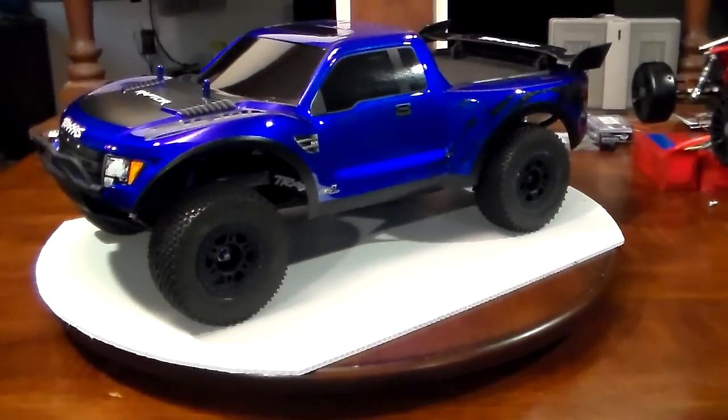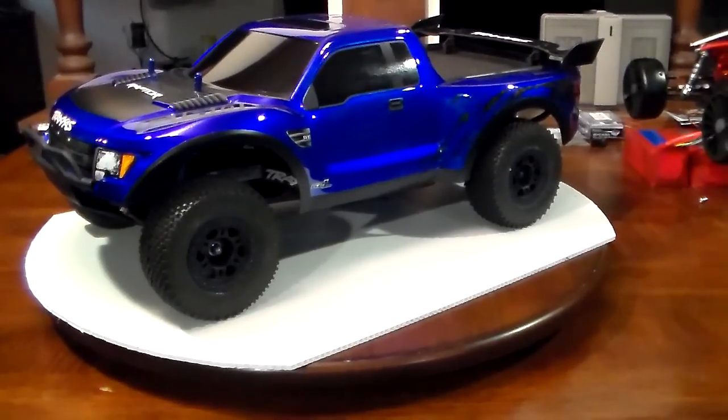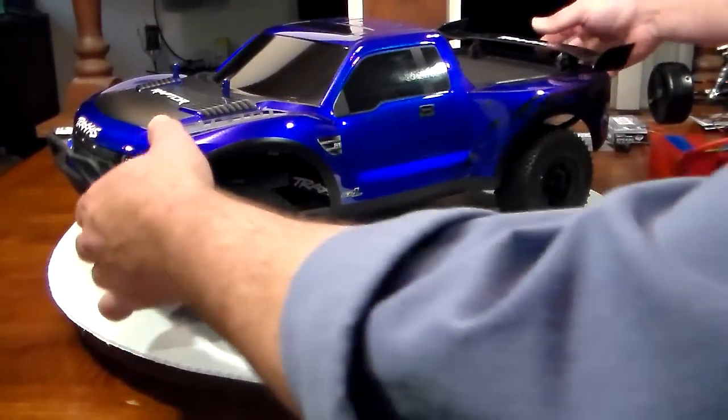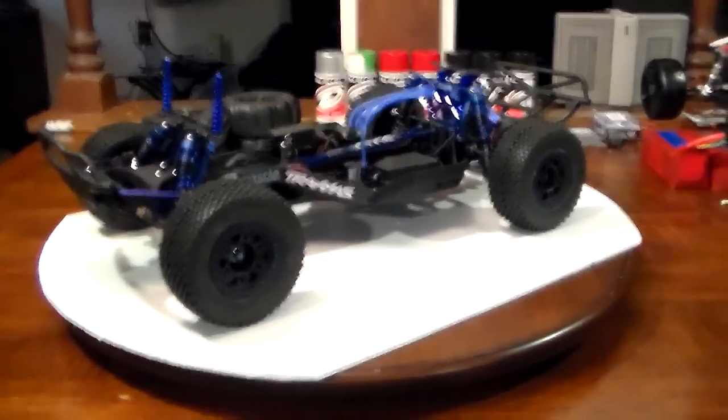When I originally started this build I was going to go all RPM, but as I went along the aluminum monster grabbed me and sucked me in. So I ended up going with almost all aluminum on this build — something I didn't want to do in the beginning, but I could not help myself.